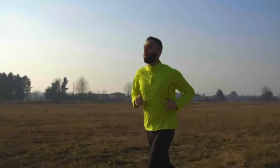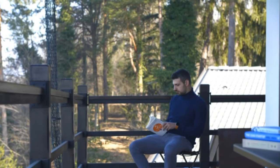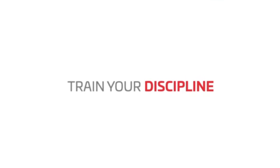Explore new ways to live a successful and healthier life by doing what you love. Awaken your power, train your discipline. Mudesc Alarm.